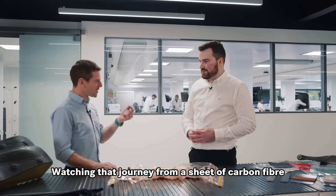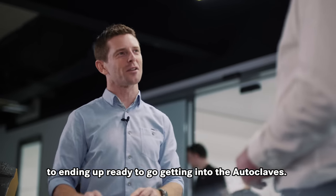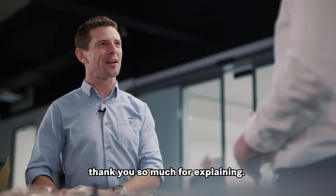Watching that journey from a sheet of carbon fiber to ending up ready to go, getting into the autoclaves. Thank you so much for explaining. No problem.